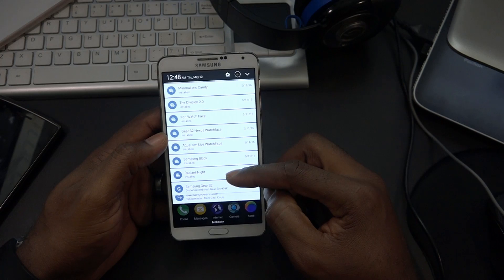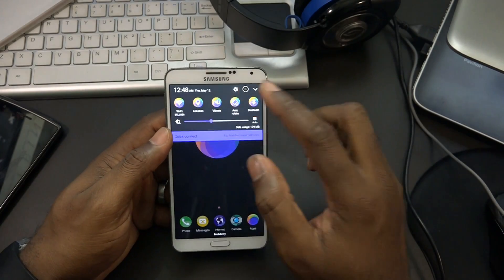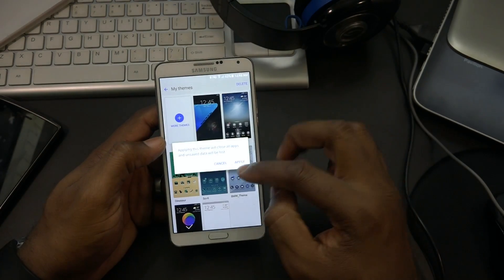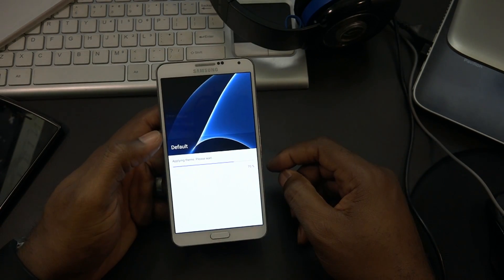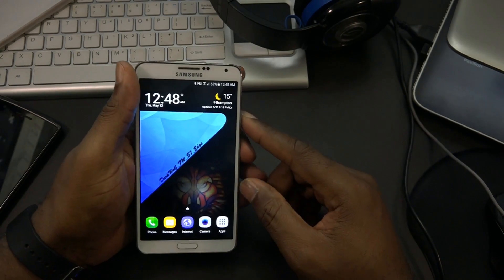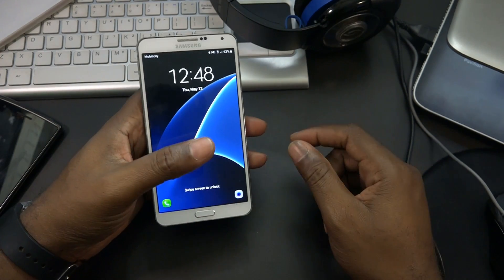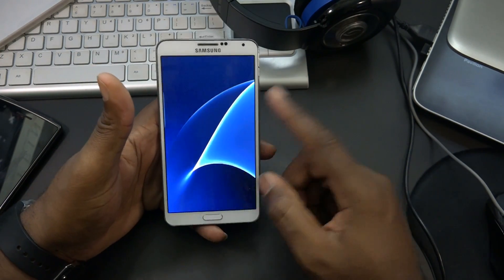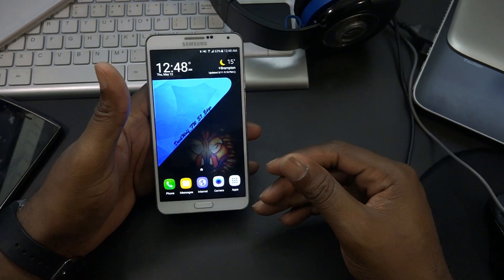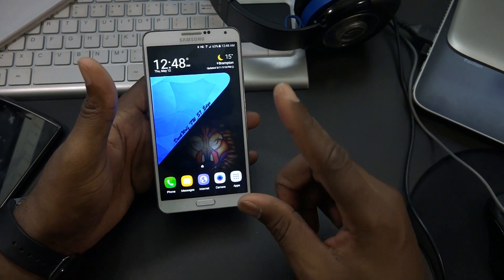I just downloaded a bunch of watch faces for the Gear S2. Let's switch the theme - this is the original theme that comes on this ROM. I did initially do a review on the Dark Lord N5 port, which was the Note 5 ported for the Galaxy Note 3. This is basically the Galaxy S7 Edge and the Galaxy Note 5 in one port - it's beautiful and running awesome.